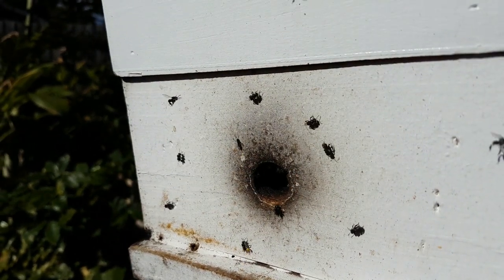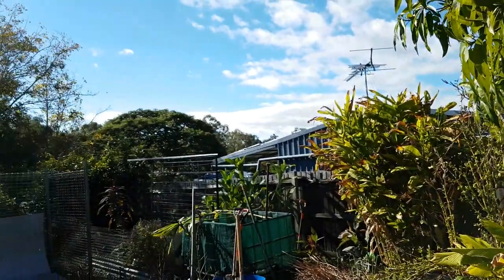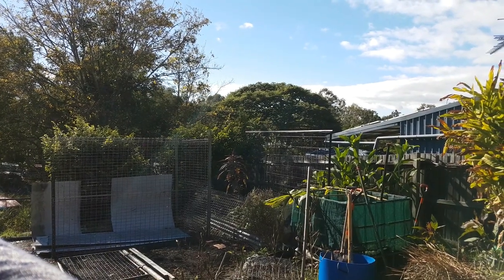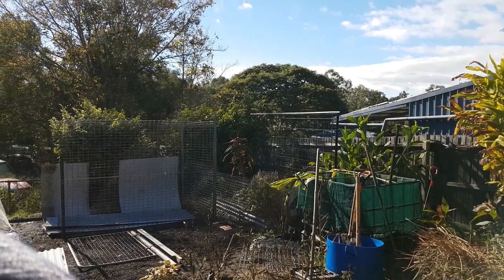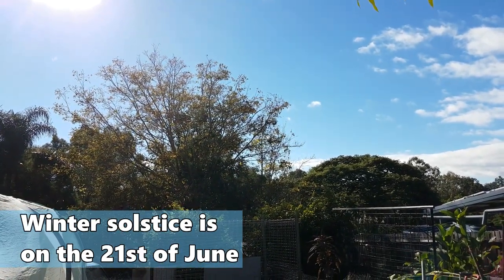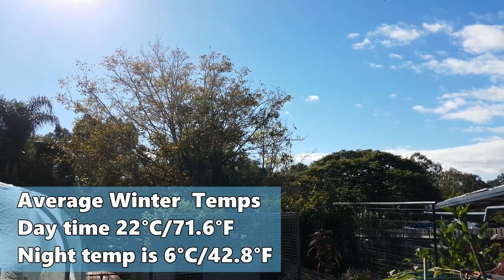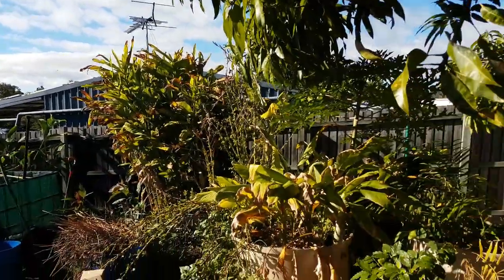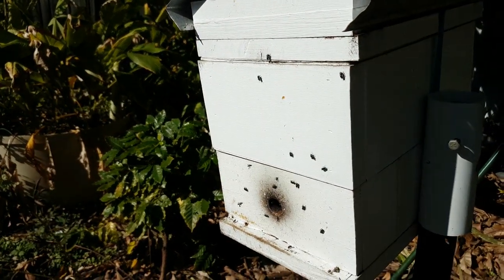You can see them all coming in from across the garden. We're coming up to mid-ish sort of winter - still in the first third - and the trees are starting to lose their leaves. There's not a great deal flowering but there are some flowering trees around. I haven't seen them this active for a long time.